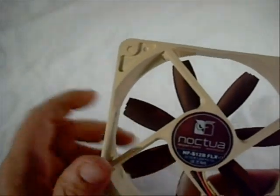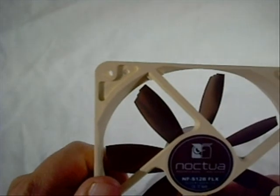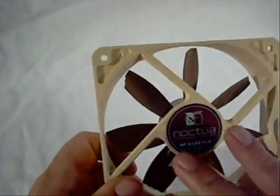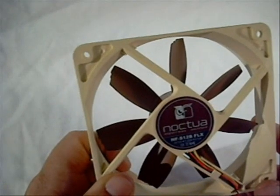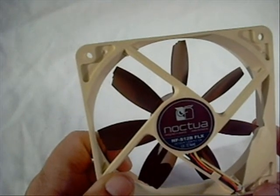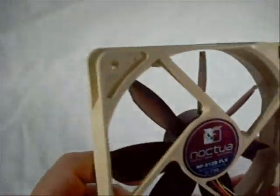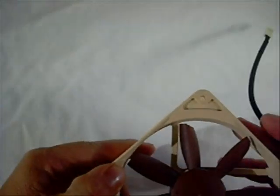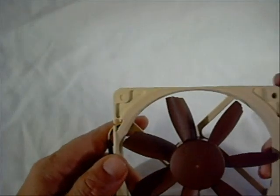It has a nice sticker on the back that includes the part number, so if you buy one, throw the box away, and later want to add a second one, you can simply look at the back of the fan for the model number, part number, and some basic information. Overall, it's a very nice fan, and I think the ratings on it are just superior to most everything I've seen.